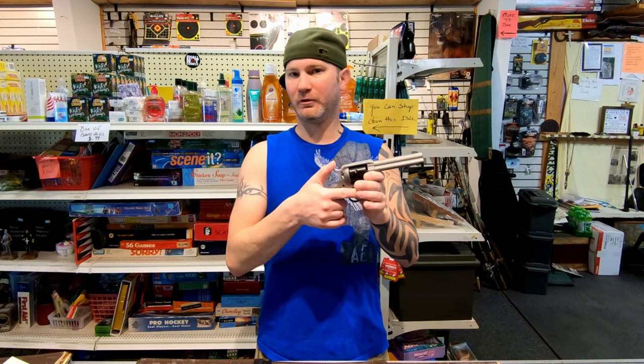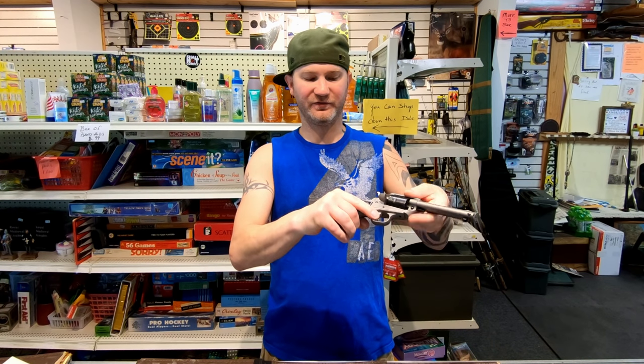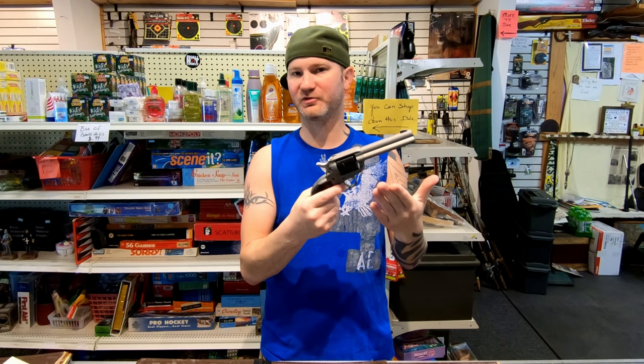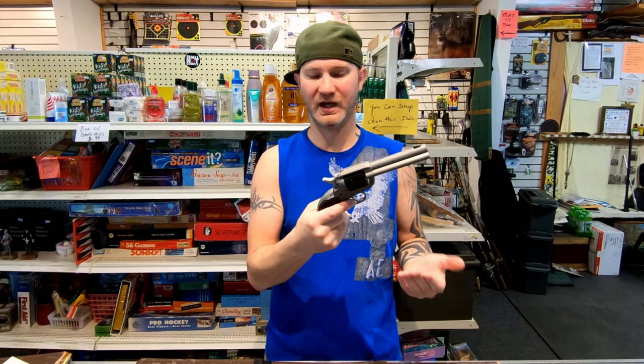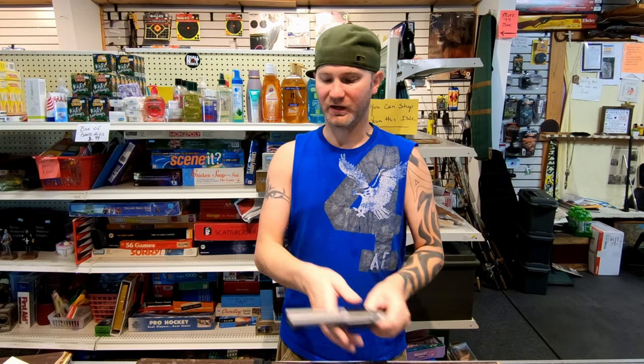The Ruger does feel like it's built better. Yes, it does have this release and a transfer bar, but for the purpose of this firearm I still think it would do okay. I think either one would be a good buy. You are getting $45 more firearm with the Ruger, though. I don't think it's $45 wasted just towards the name.